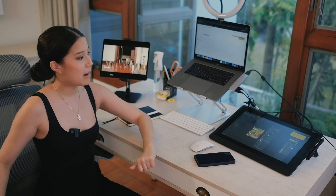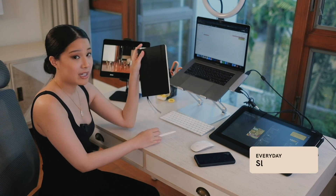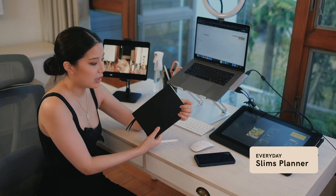If I want to bring it around, I use my Magic Keyboard — that's an attachment I have, and we'll get into that in a little bit. For my non-tech items on my desk, I have my Everyday Slims planner. This is a six-month undated planner created by The Everyday, and I chose a carbon color.